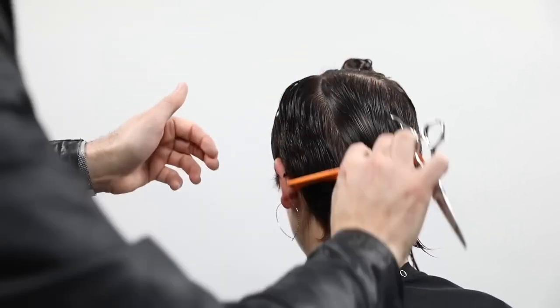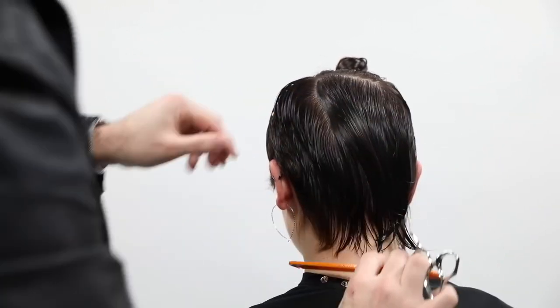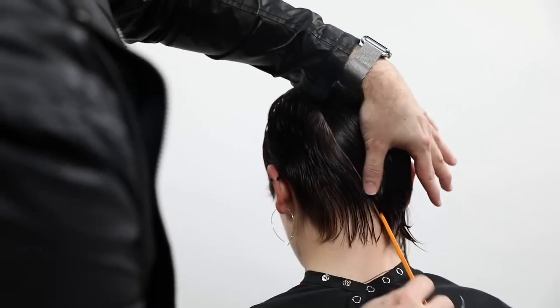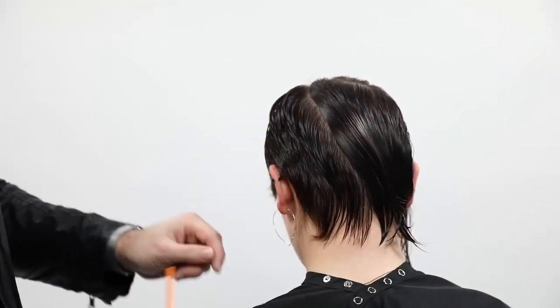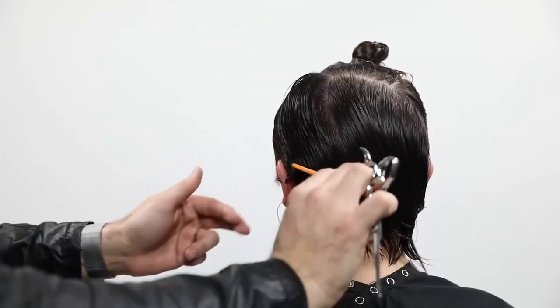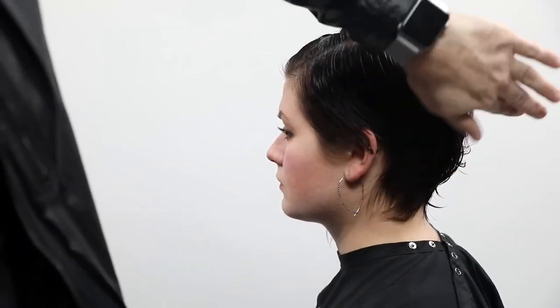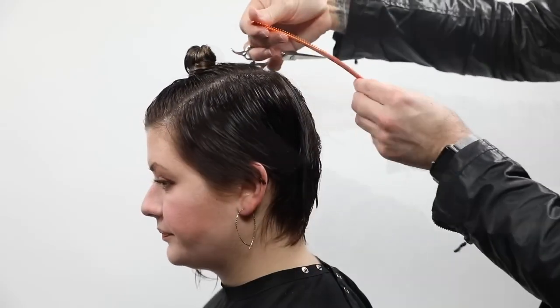My elevation was lifted up in that section, and then when I move to this section the elevation drops a little bit. I'm following the head shape, still putting that weight line in the top, but making sure I'm not lowering my elevation too much and building up too much weight. I want that weight line to sit right below the parietal ridge.